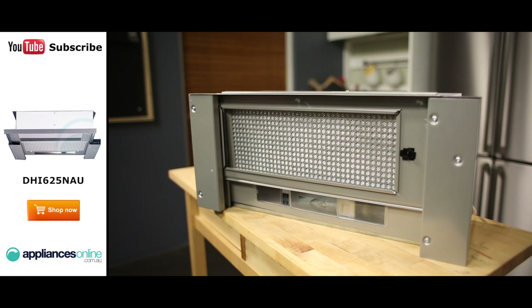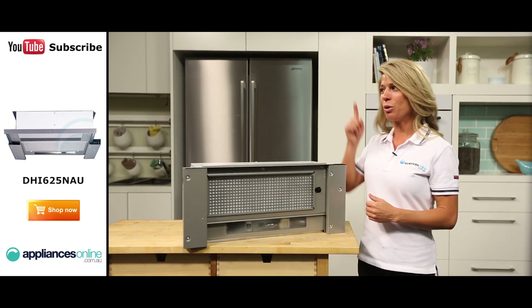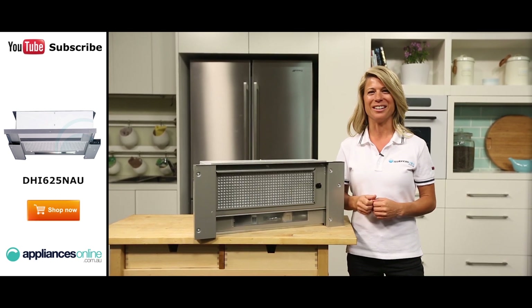And that's the Bosch Retractable Range Hood, available with a two-year warranty. Thanks for watching and don't forget to subscribe to Appliances Online on YouTube for more helpful videos.